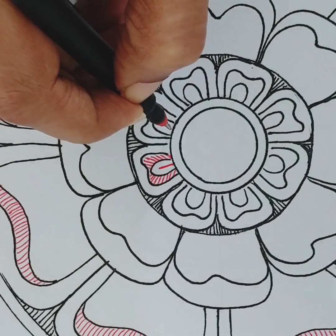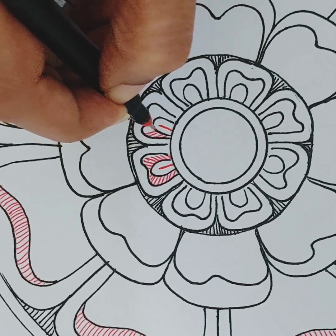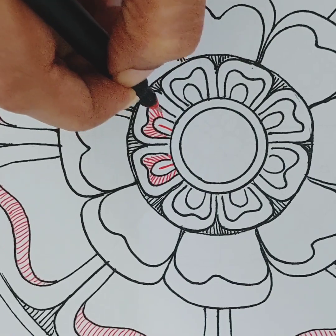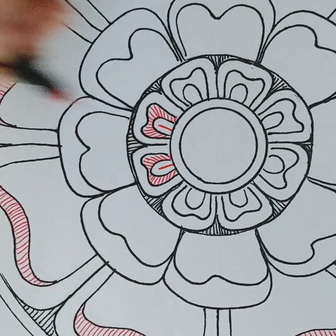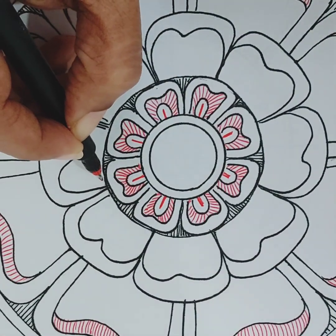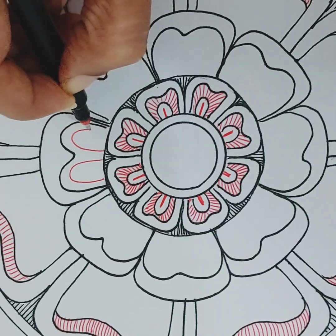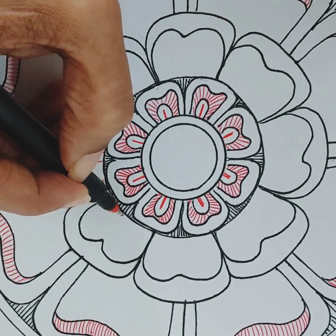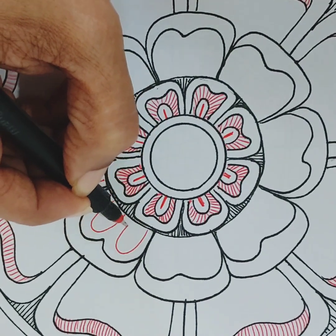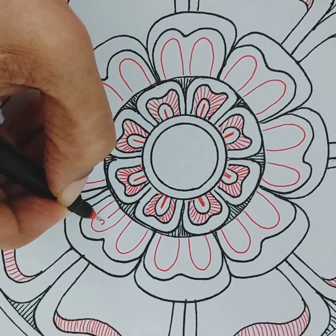You can use lines to fill up larger areas, as you can see me doing here. Or you can use basic lines or shapes to break up the larger pieces into small manageable bits. I don't want to fill these petal-like shapes with color — instead, I'm using another method to fill them in.